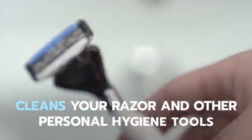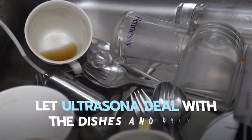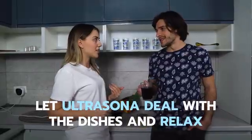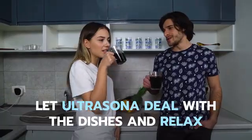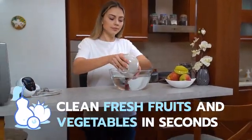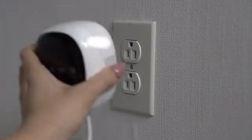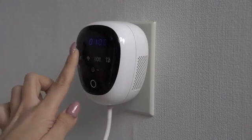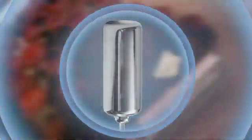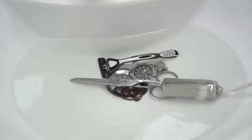It can also clean your razor and other personal hygiene items. Put Ultrasona into the sink after a meal and relax while it does all the work. Clean fresh fruits and vegetables and eliminate harmful pesticides and other contaminants in seconds. Sterilize the items most vulnerable to bacteria and protect those most vulnerable to microscopic dangers.